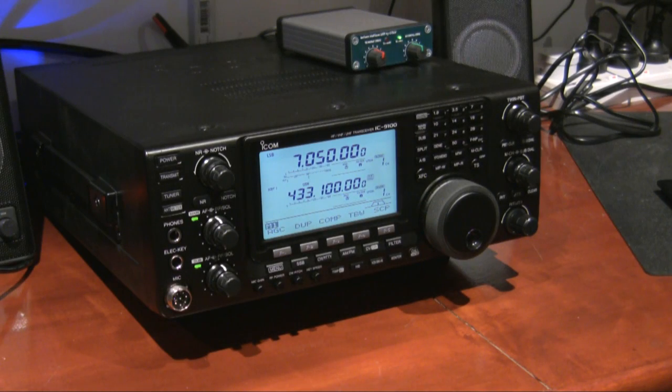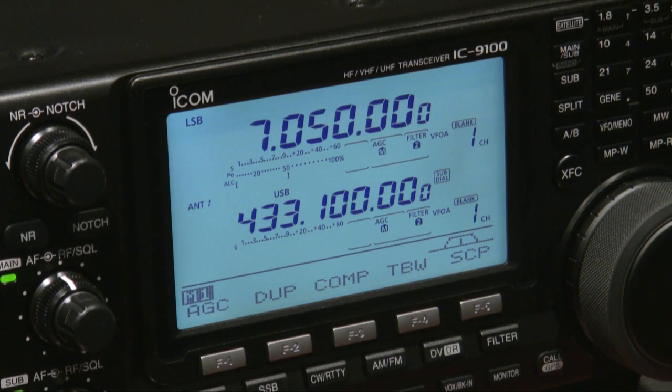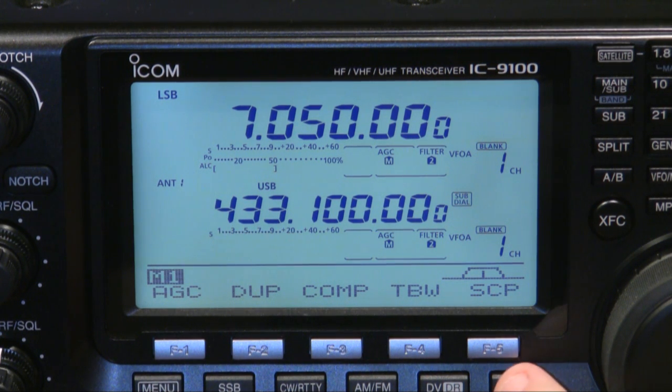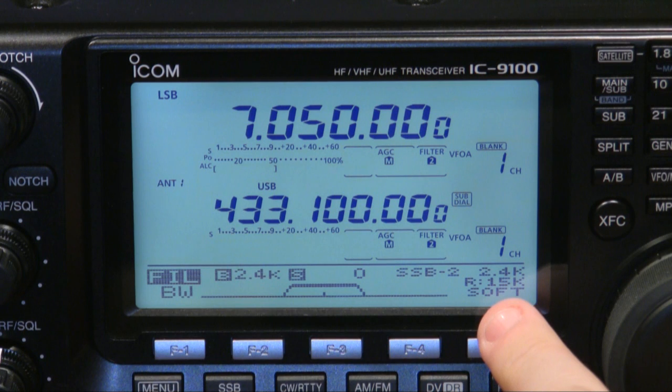With the roofing filters installed and the covers back on, I'll now show you how to select the filters from the front panel. These are selected from inside the filter menu. To get there, just press and hold the filter button, and you're into the filter menu. On the right-hand side you'll see the display has changed — it now shows 2.4kHz which is the bandwidth selected, and R15 which means the roofing filter is selected at 15kHz.